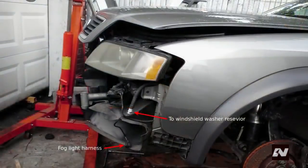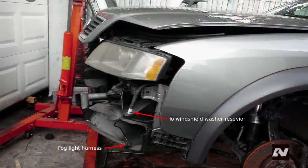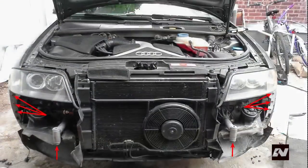Disconnect the headlight washer hose by pulling out the clip, then pull apart. Pull out the two lower grills by the fog lights — be careful with these, the clips can break. Pour some oil on the clips so they slip out more easily. Disconnect the fog light harness. Look up and you will see a hex bolt facing upwards that secures the bumper to the car. Remove them. Pry the bumper out of the fender then pull the bumper forward to remove.